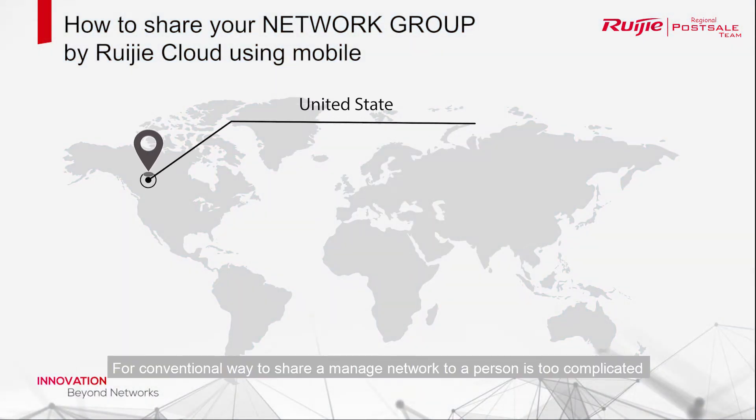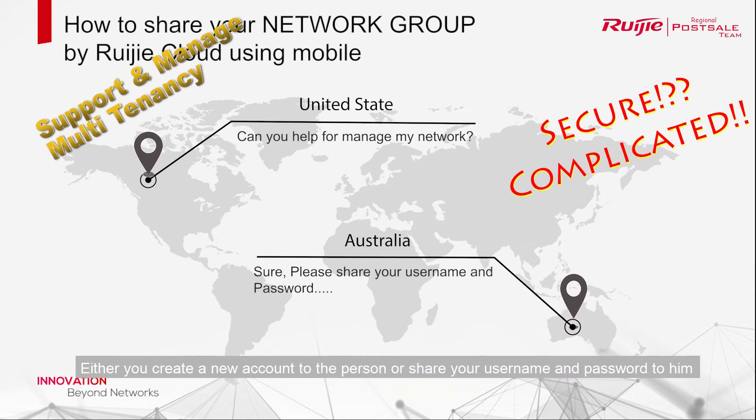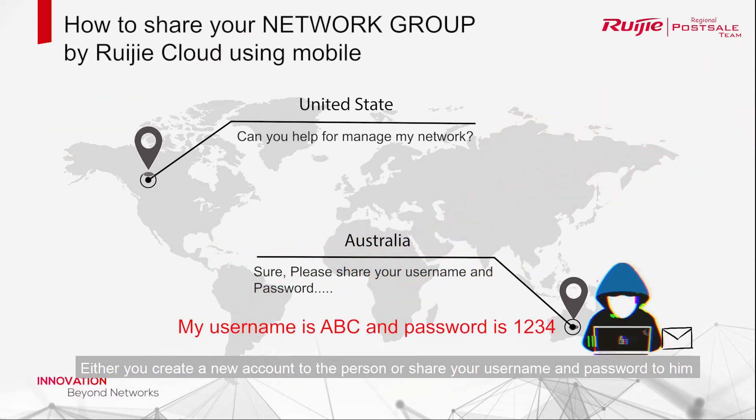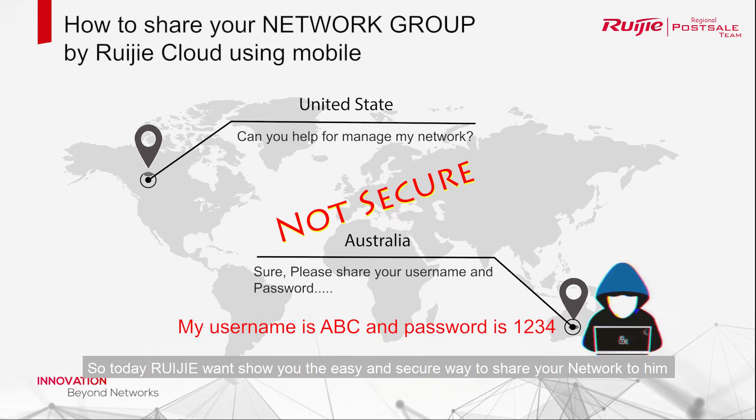Hi guys. The conventional way to share a managed network to a person is too complicated. Either you create a new account for the person or share your username and password with them. By sharing your username and password, you will expose your credentials easily. So today, Rejet wants to show you the easy and secure way to share your network.